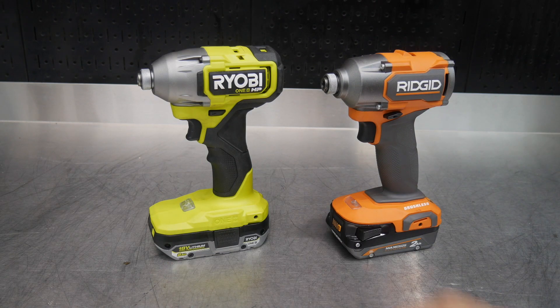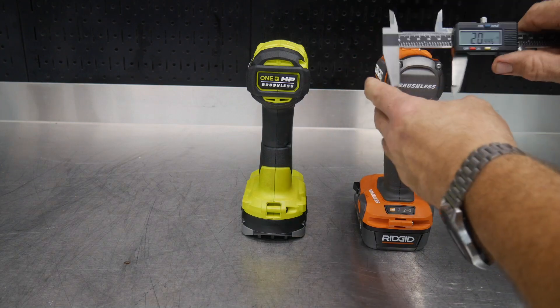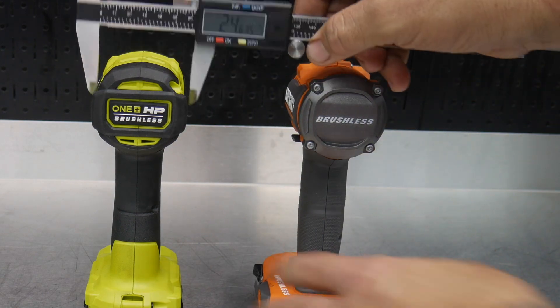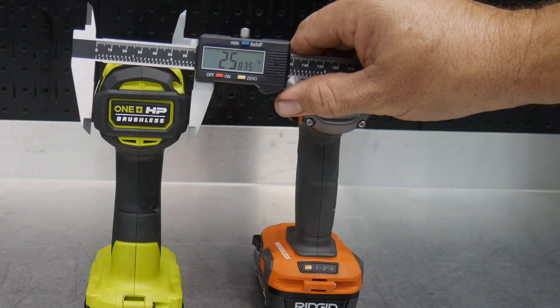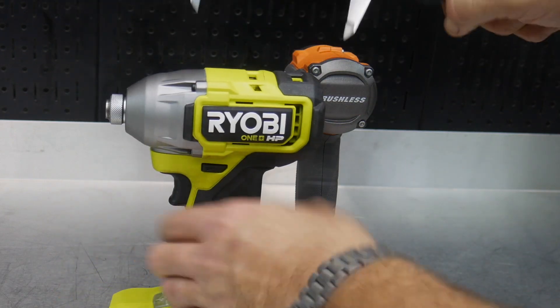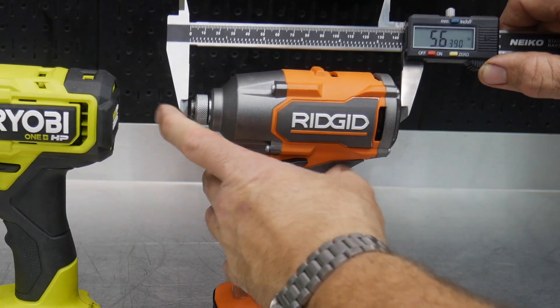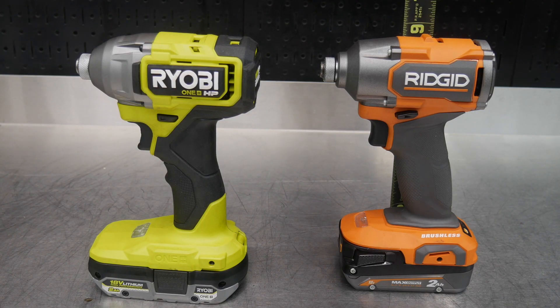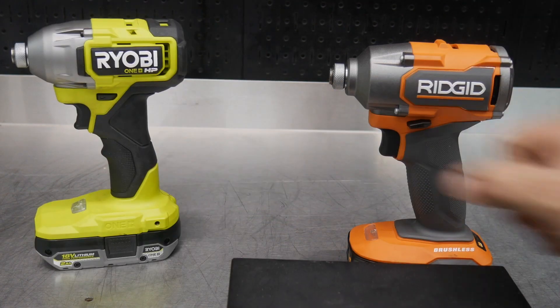Let's get a couple of measurements. Looking at the back of the gun at its widest point, the Ridgid is 2.46 inches and the Ryobi is 2.55 inches — just about the same. Tip to tail, the Ryobi measures 5.63 inches and the Ridgid is a little shorter at 5.45 inches. Height on both is just about identical at right around eight and a half inches.